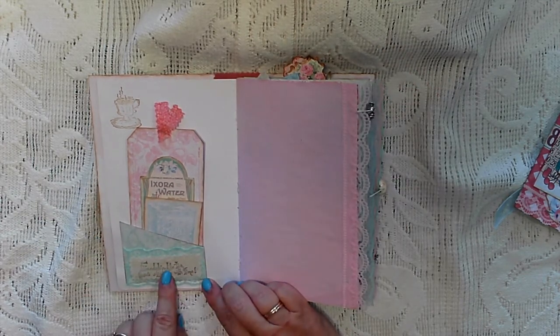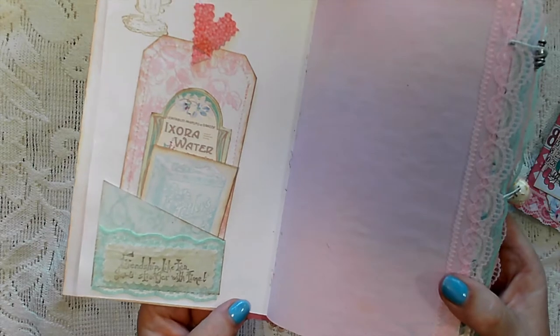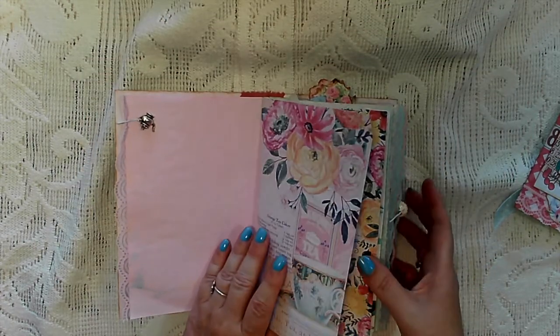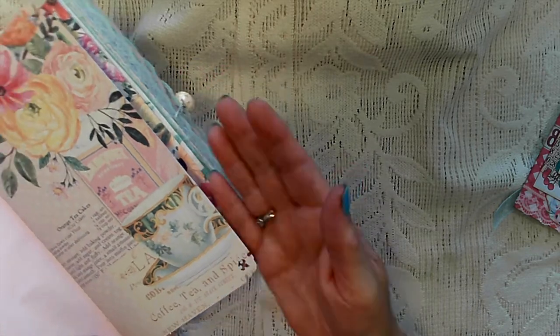There's a bit of lace, and I've used the stamp 'Friendship — like tea, grows stronger with time,' which I found and stamped onto some material. I've put a lace trim, a page from the kit, and I've done some corner punching as well — you can see it there on some of the pages.